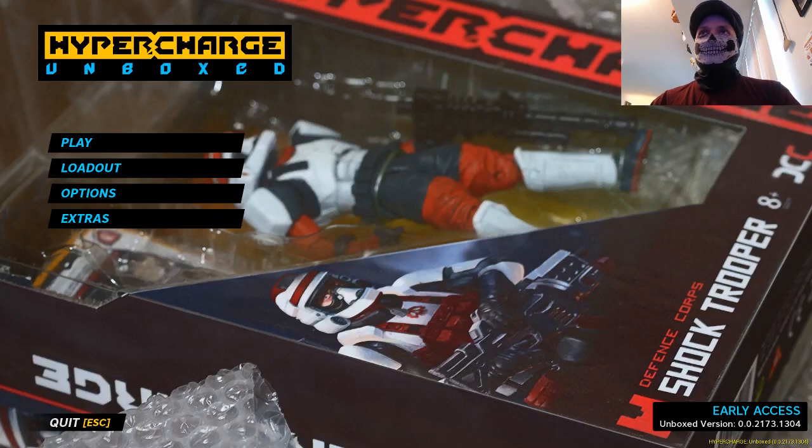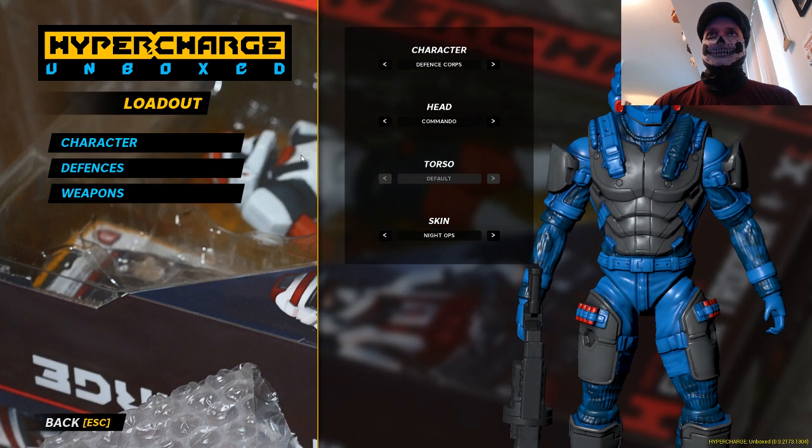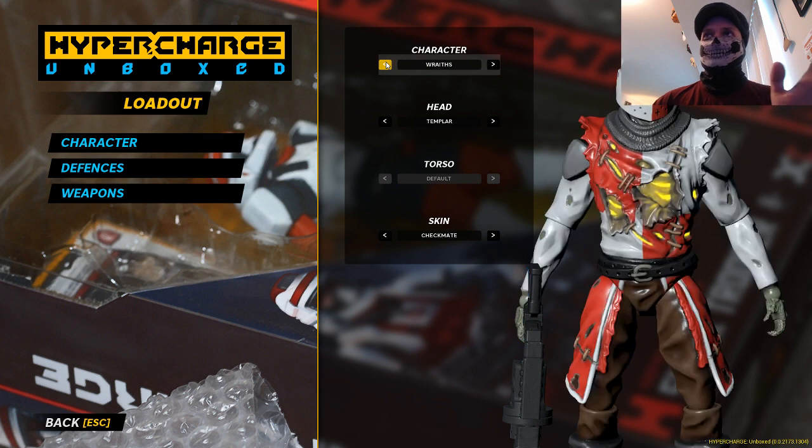Welcome everybody to another Bones and Gary Let's Play. Today we are doing Hyper Charge Unboxed, a game that is everything right in my opinion. Let's just dive right in.